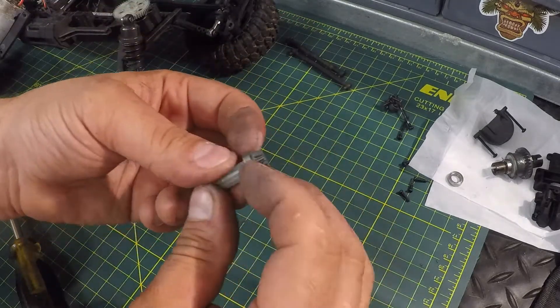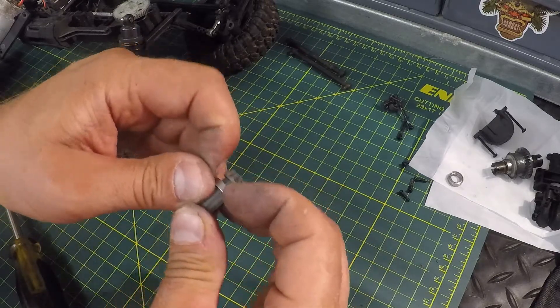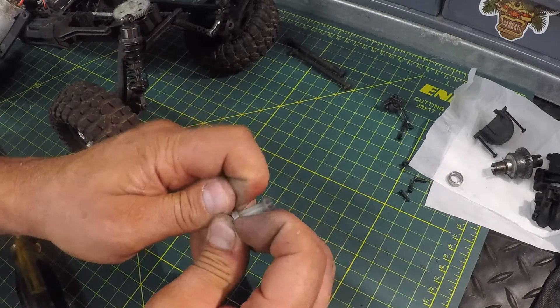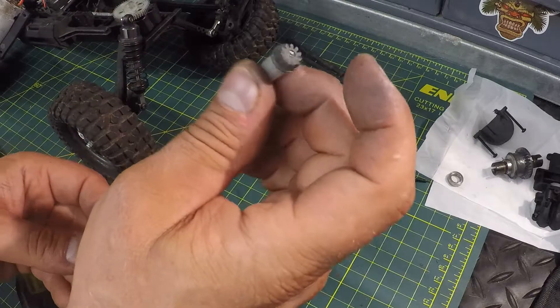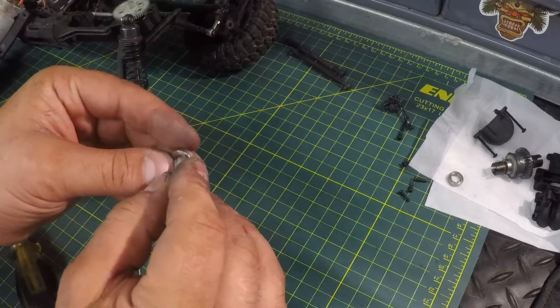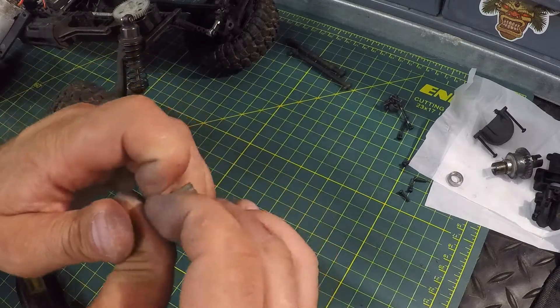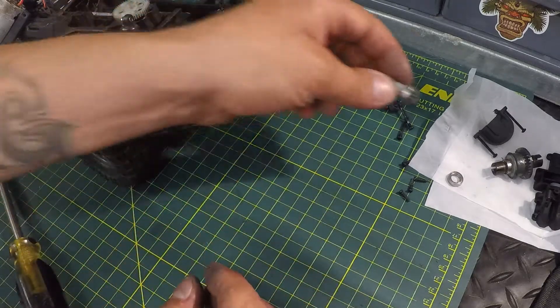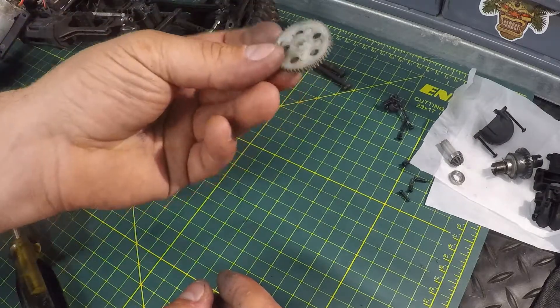If you were to replace the drive gear, this bearing will just pull off as well — it's a little bit tougher to get off but it can be done. You would typically replace your drive gear along with your spur gear; they do come as a kit. I'm going to throw that bearing back on, put the drive gear aside, and that's all there is to it — not too hard to take out.